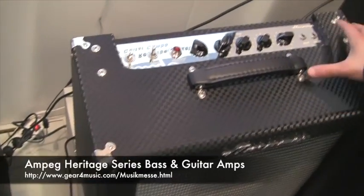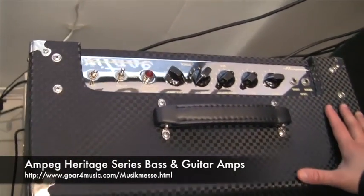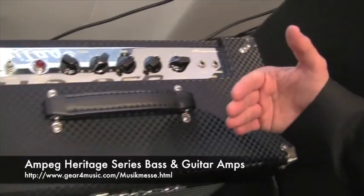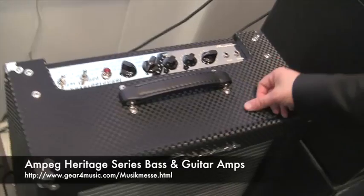Again, it's all hand-built, hand-wired in the US. Also the echo that we've built in is all tube driven, and the tremolo is tube driven too.